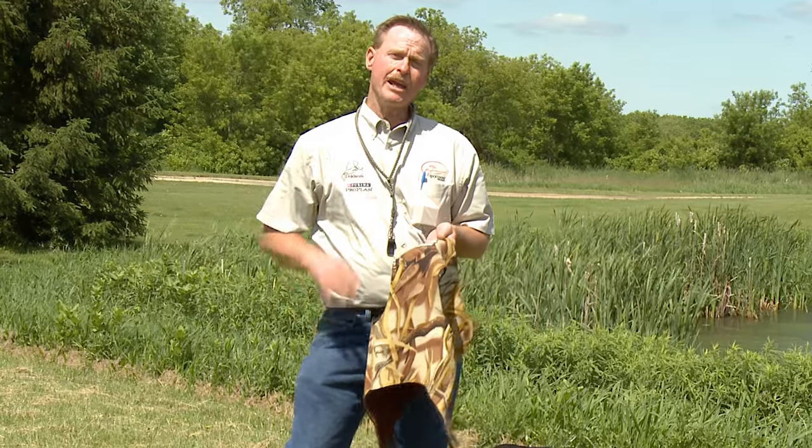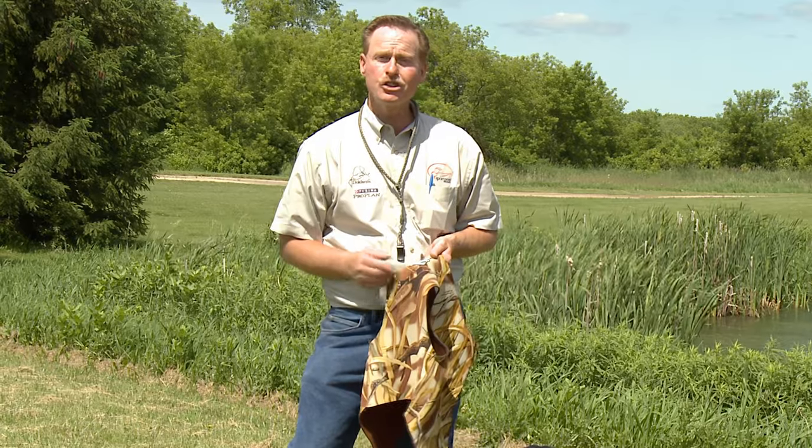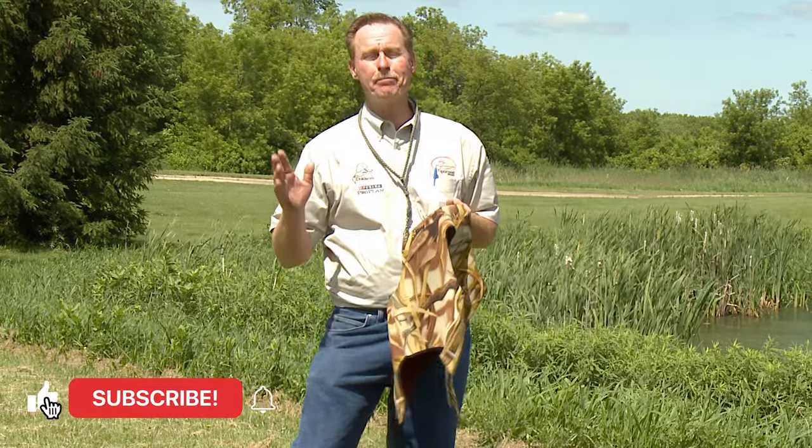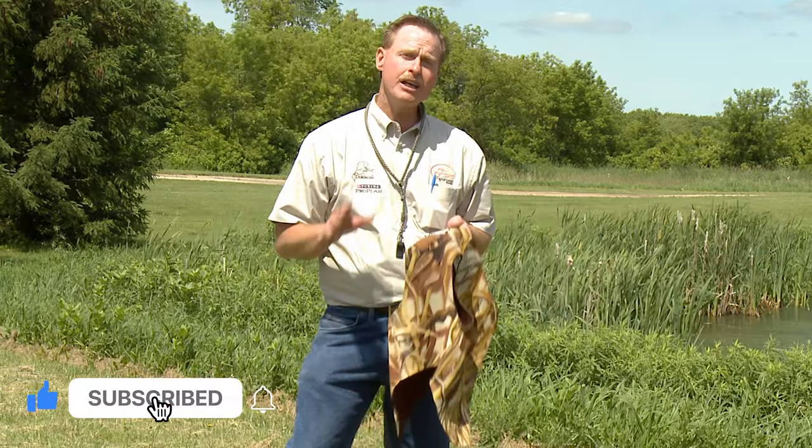But did you know that if you train in the early spring months, the conditions are just about the same as your late fall? As a matter of fact, I can get about a month worth of spring water training in by using this vest.